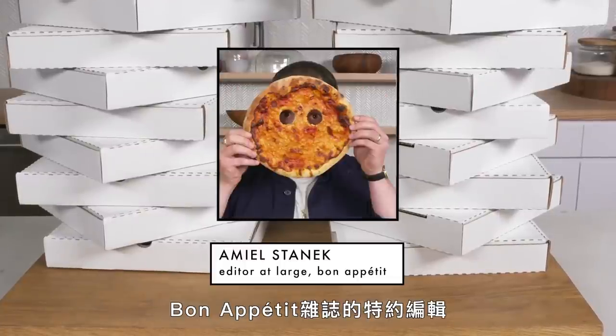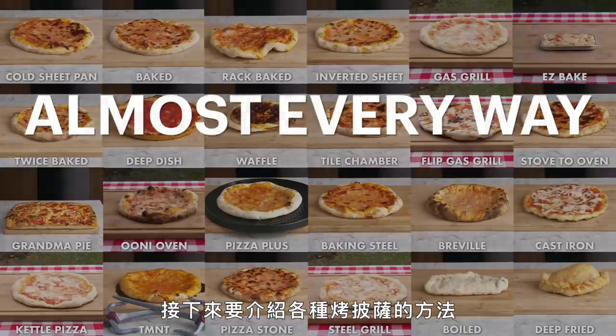Hi everyone, I'm Emile Stonic, editor-at-large at Bon Appetit, and this is Almost Every Way to Cook a Pizza.